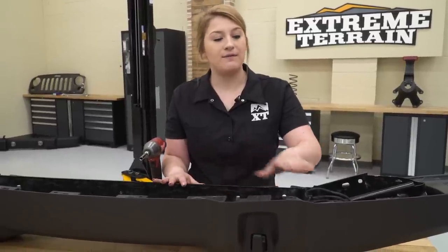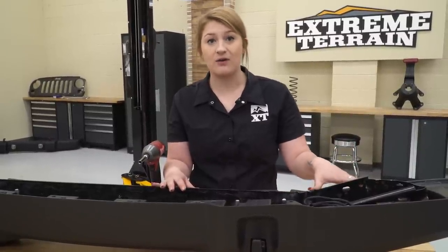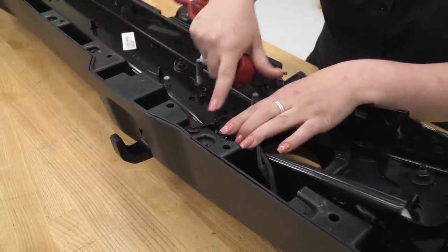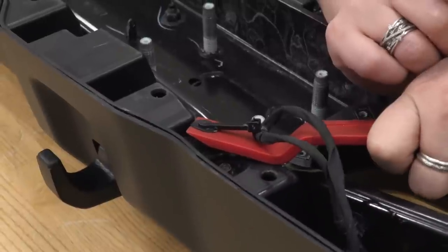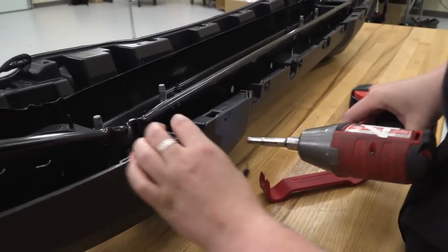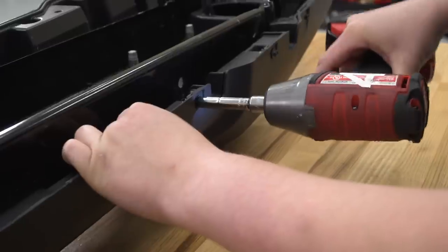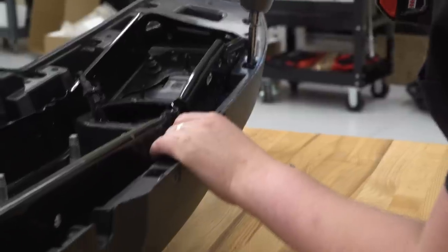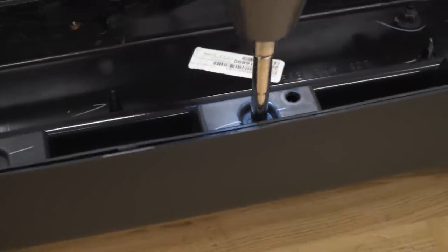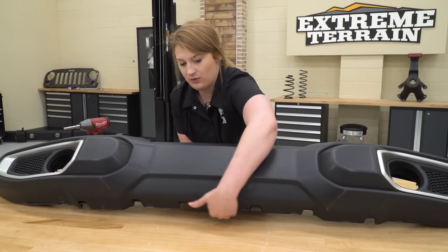So once we take our stock bumper off, the factory wiring harness for our fog lights will still be inside the bumper. In order to get it out, we need to remove the front plastic cover off of the bumper and remove a couple of pop clips so we can transfer the stock wiring harness over to our new bumper. There's gonna be a pop clip holding in the back of the harness that you can remove. Now we can remove our plastic cover. There's gonna be a number of 7-millimeter bolts that you have to remove around the bumper.